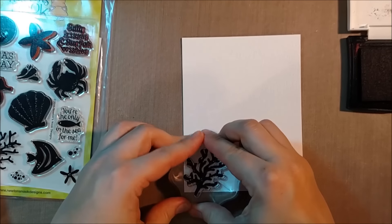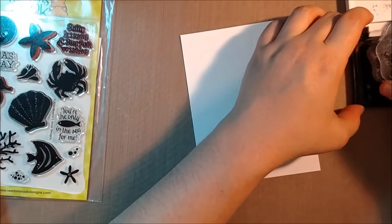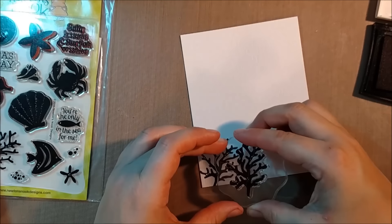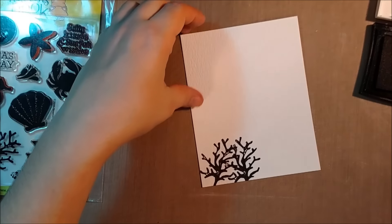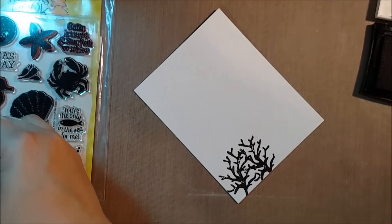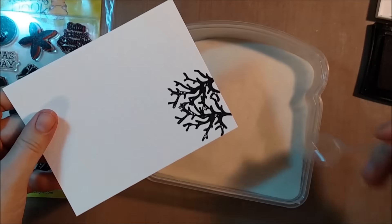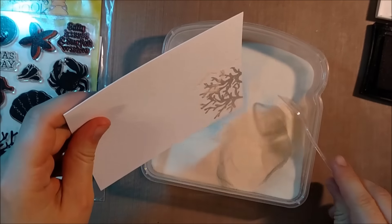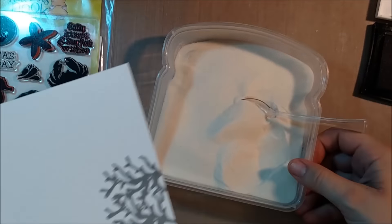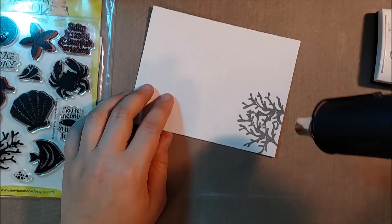In order to get the effect of them being silhouettes, I'm going to stamp some coral in black ink, and I will also be using the starfish and the saying 'Salty Kisses and Starfish Wishes.' I wanted to create a grouping of coral in the bottom left-hand corner of the cardstock, and then add some starfish to the coral grouping and a little bit out towards the sentiment. Because I want to create the effect of a whole large bunch of coral, I will be stamping the coral overlapping each other.